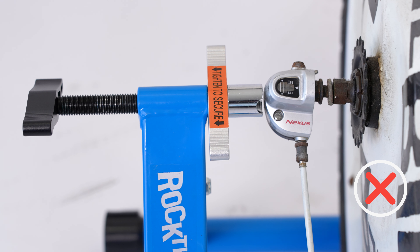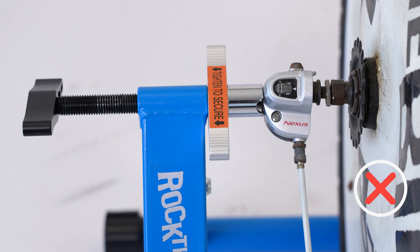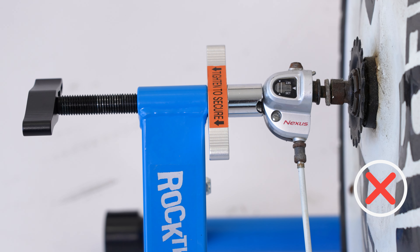Some internally geared wheels will not be compatible with the stationary stand because the shift cables interfere with the mounting cups.